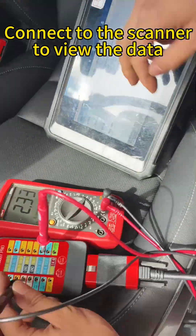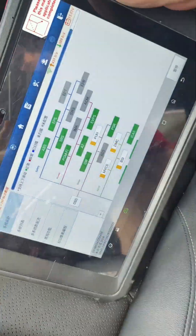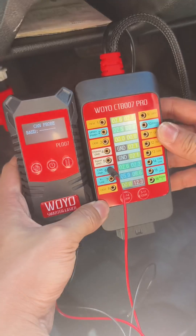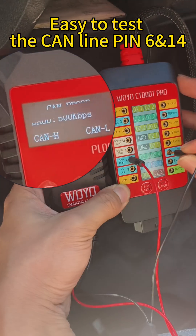Connect to the scanner to view the data. It is easy to test the CAN line on pin 6 and pin 14.